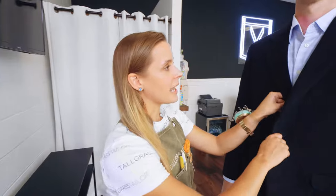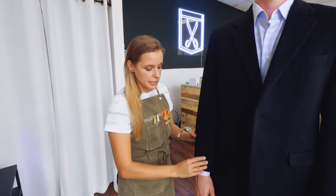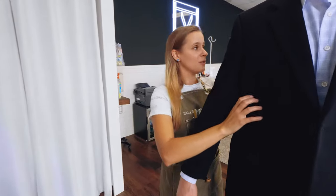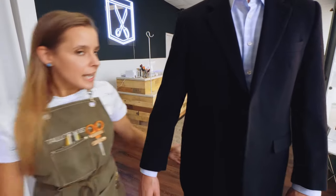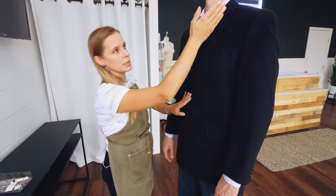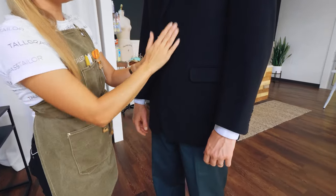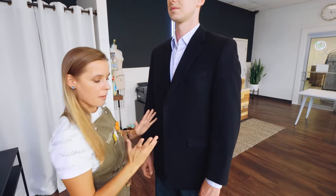In this fitting we're going to take a look at a suit jacket. The most common alterations are sleeve length, sleeve width, and the jacket body fit throughout the back and through the sides. The less common but possible alterations would be shoulder fit, jacket length, and even narrowing the lapel for an older jacket that we want to modernize.